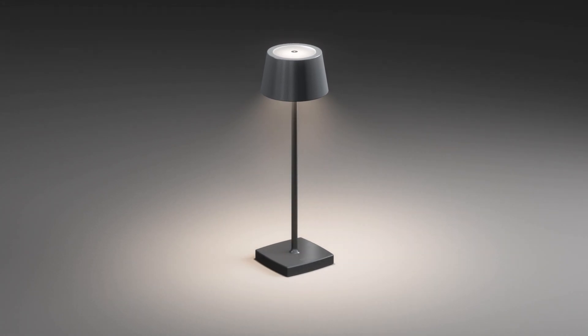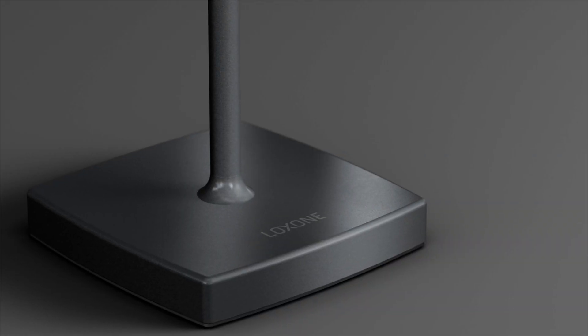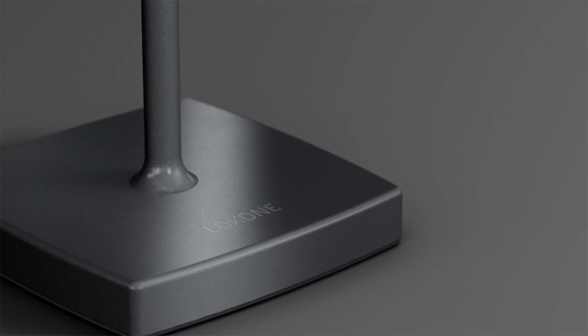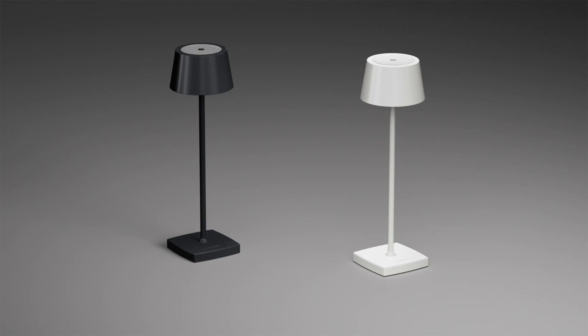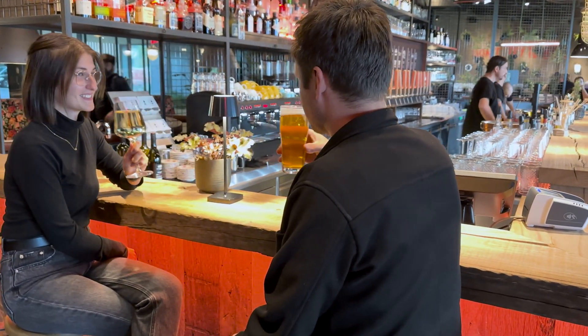It shines with a pleasant warm white light. The elegant minimalist design combined with high quality materials makes it a real eye-catcher in any room, and it is available in anthracite and white. True to the motto — the right light at the right moment — the Table Lamp Air provides unique ambient lighting in a restaurant, bar, or event area such as here in the auditorium.